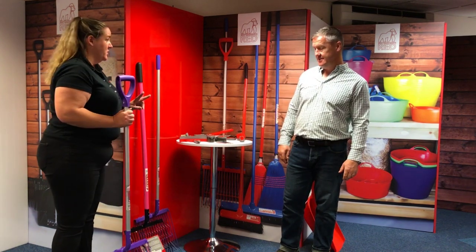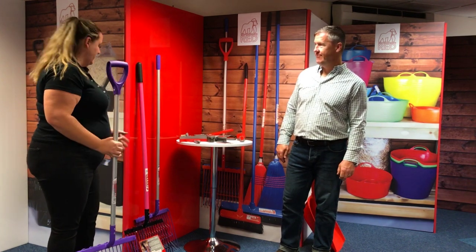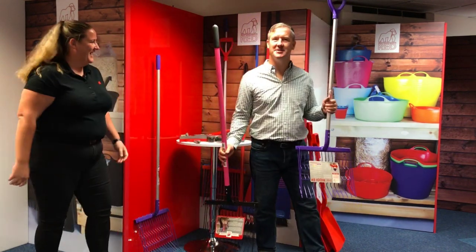Well, first of all there's two versions of the new Riddler. One comes with a D-handle, the other one comes with a straight handle. And the big thing that I'd like you to feel, Dean, is the weight difference now. I can feel that straight away.